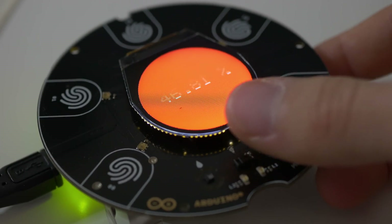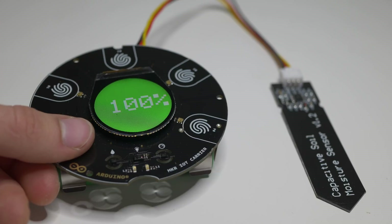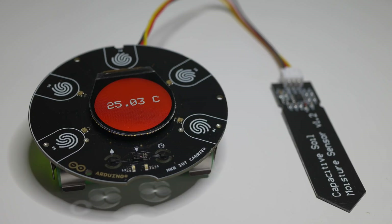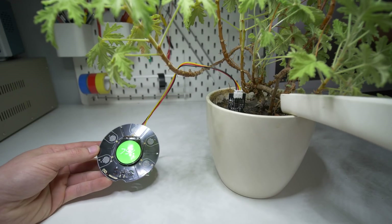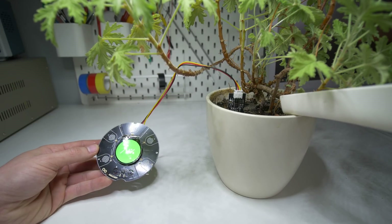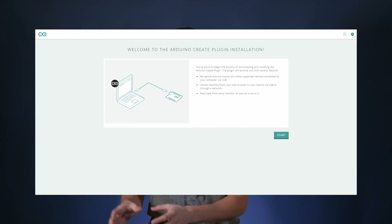But then I read about Arduino Cloud and that you can actually program the Opla and an Arduino through the web browser, which sounds pretty interesting — and there are also all the cloud possibilities connected to that. So I decided to try that. If you want to program your Arduino through the web browser, you have to install Arduino Create Agent. This is basically a plugin that lets the web browser communicate with the Arduino. If you have any problems with this plugin, most likely it is caused by Adblock — at least that was the case for me. After disabling Adblock for Arduino, everything was working totally fine.